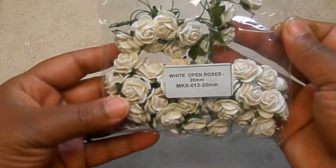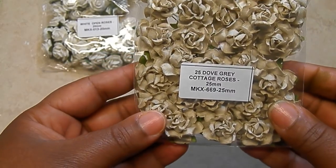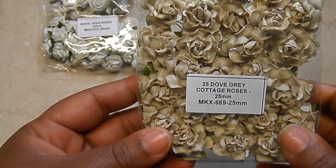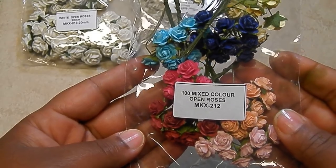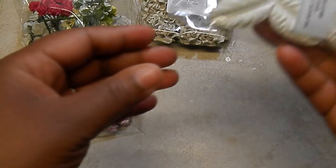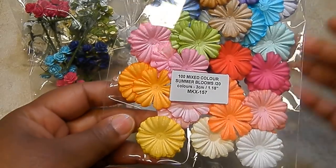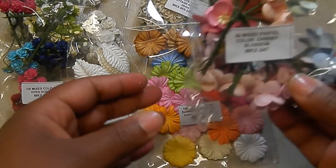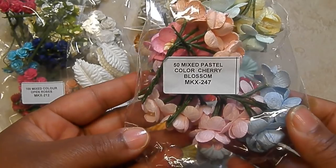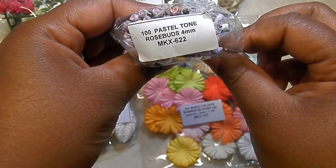So here we go. I used some white open roses — these are the 20 millimeter. I used the 25 Dove Cottage Roses in Dove Gray. I used the 100 mix color open roses. I also used the white leaves. I used the 100 mix color summer blooms. I used the mixed pastel color cherry blossoms — super cute. And I used the pastel tone rose buds in the 4 millimeter.